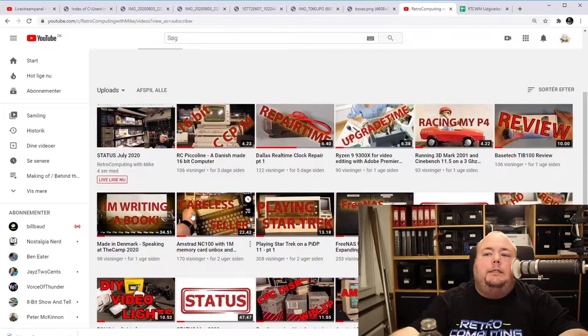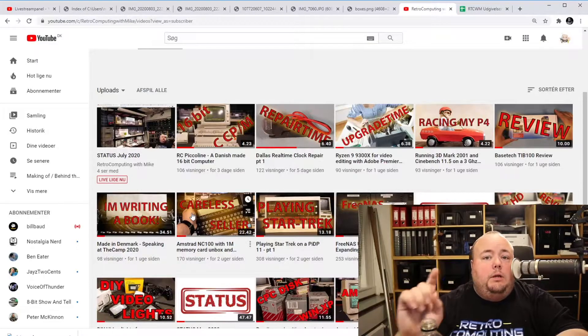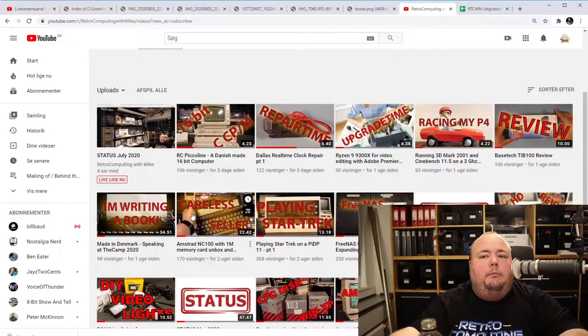Sean really dislikes it when sellers don't package vintage hardware properly — tell me about it. I've tried it so many times. I have an old Sharp machine over there which I need to glue together. Once I got an Apple IIc monitor which had been dropped. My Yashica MSX YC64 also had to be glued back together — I was lucky with that one though, because it actually turned out pretty nice. I have a video about that in my channel.